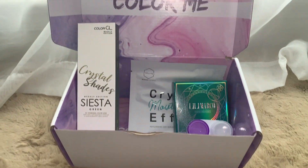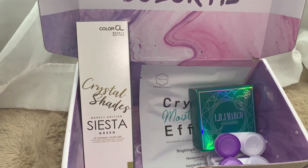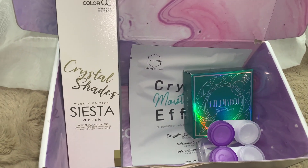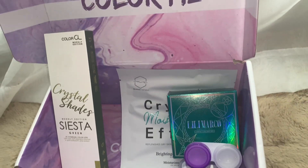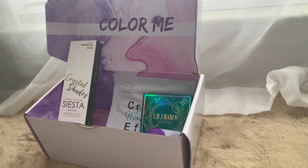Hey you guys, welcome to my channel. My name is Irrelevant and today we're doing a contact reveal from the ColorCL shop. This time it is the Crystal Shades Edition. I ordered the Crystal Shade Green Edition and we'll be talking more in depth, like a lookbook, about these contacts.